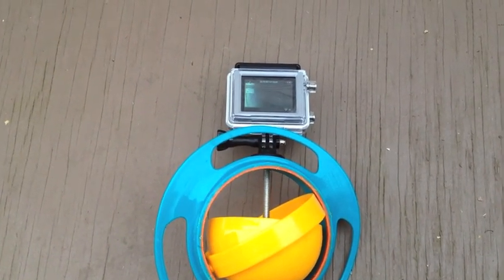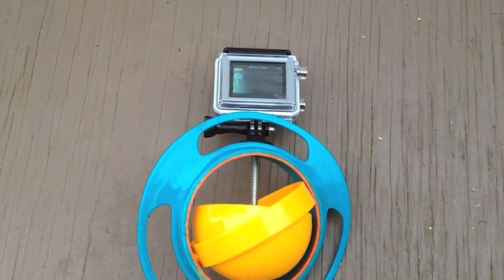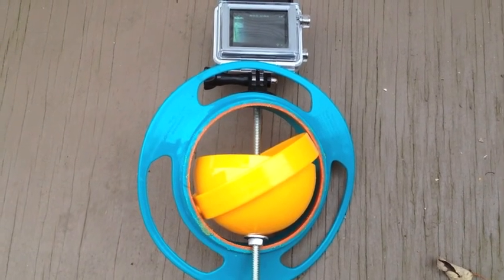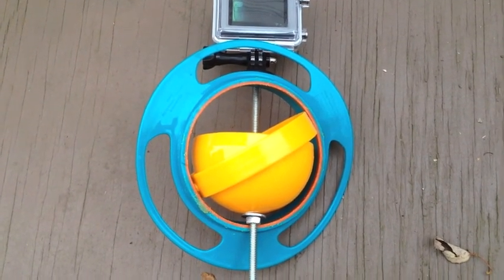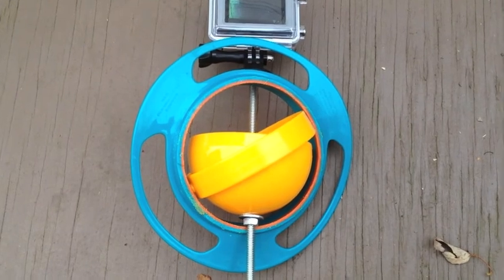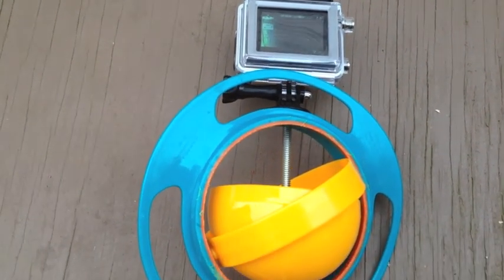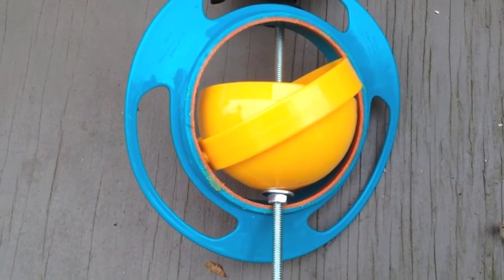This is a gyro stabilizer with the GoPro Hero 3 on it. I basically cut the bottom off of the bowl and left the gyro part intact inside. I ran a quarter-by-20 threaded piece, quarter-by-30 threaded, 36 inches long, put a weight at the bottom and that's about all there is to it. You gotta cut that bowl off the bottom and drill a hole in the bottom of the interior bowl.